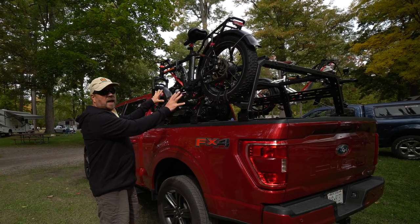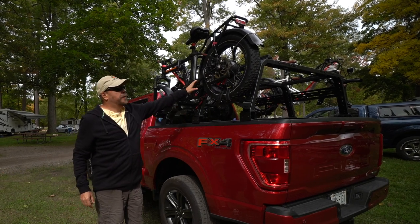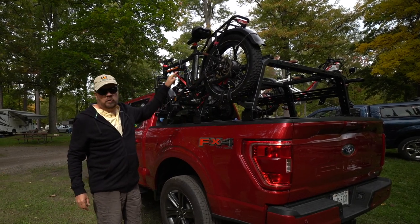This week we're going to show you how to build this rack system on our truck to carry our bikes and our kayak, which you'll see in the future.